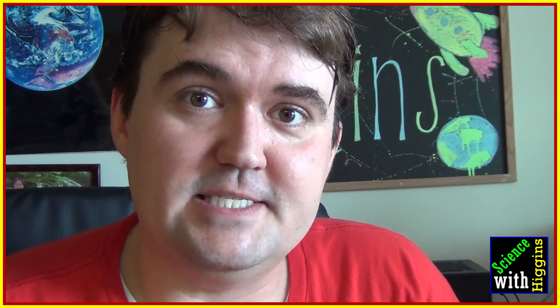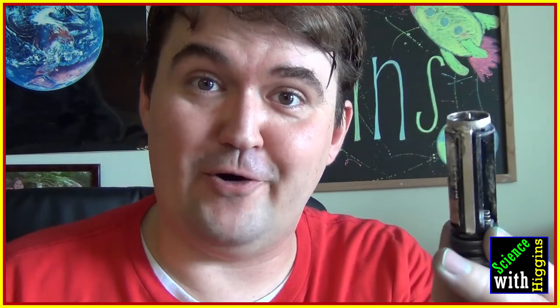Thank you for watching. This has been Justin Higgins. I make these videos usually on Sundays and Wednesdays every week. This upcoming Wednesday, I'm going to discuss how I destroyed a $50 flashlight because of corrosion and why batteries corrode. Have a great day, and remember — science is in everything.